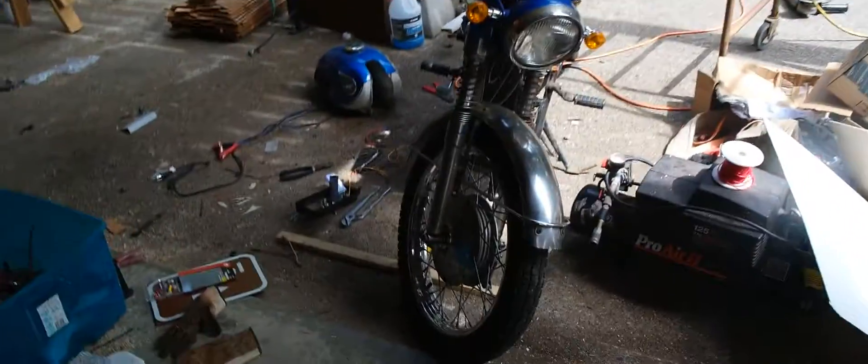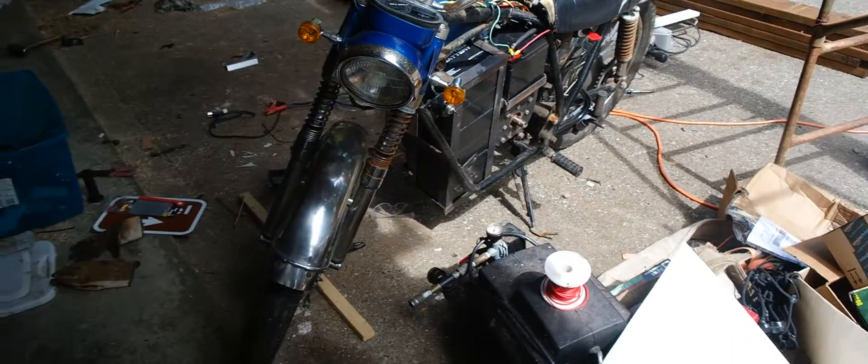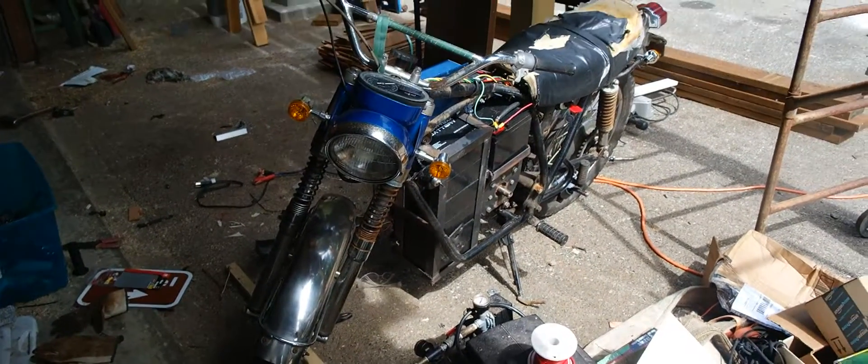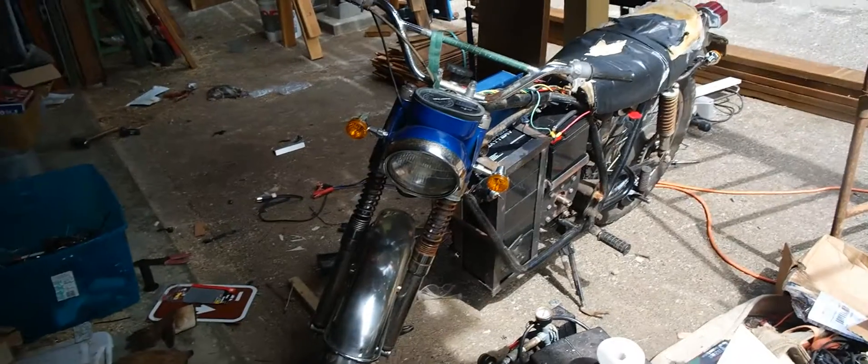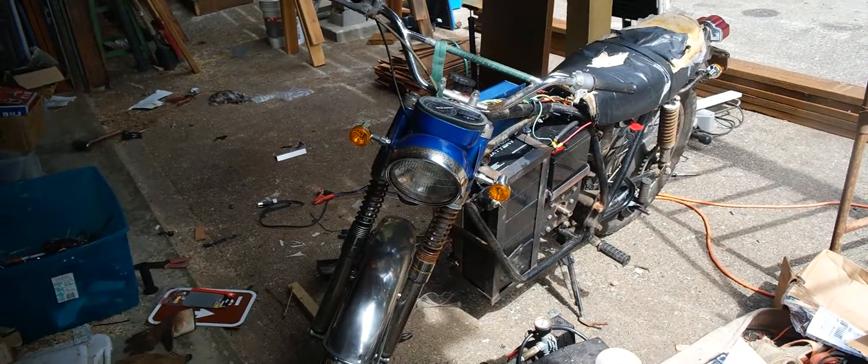It had been sitting outside for quite some time and the motor didn't run on it, so I'm going to give it some new life. I'm planning on using it for riding back and forth to my college campus — I go to OSU in Corvallis, Oregon.